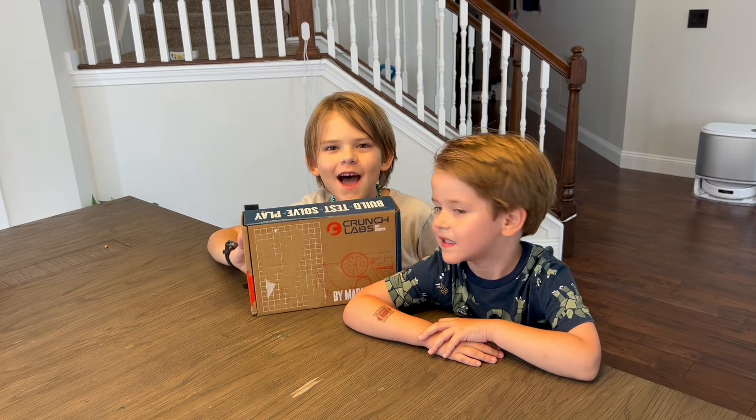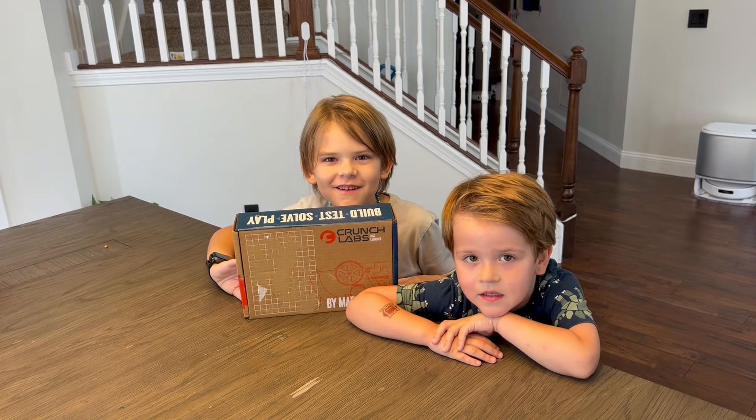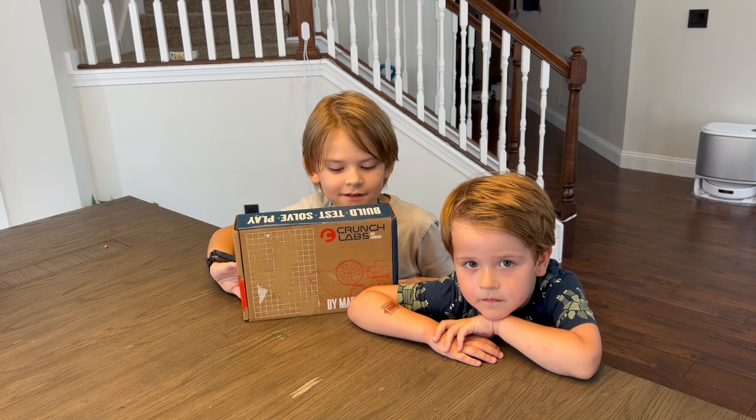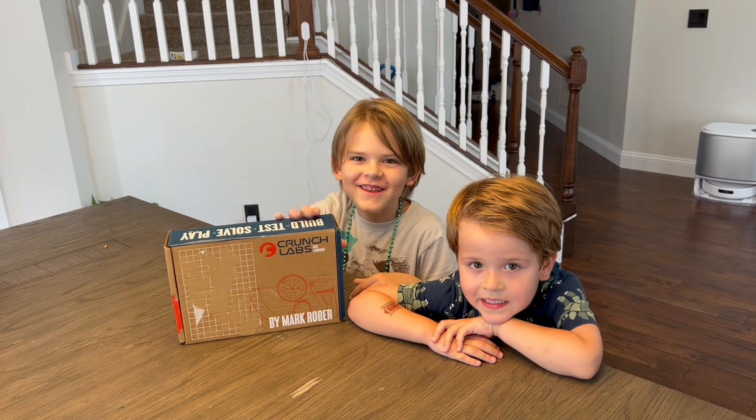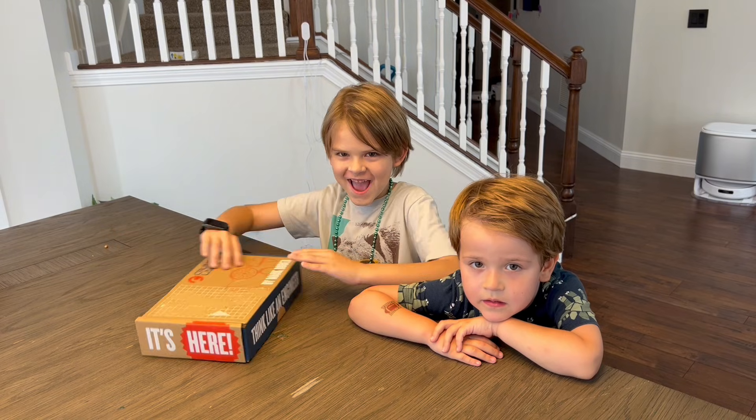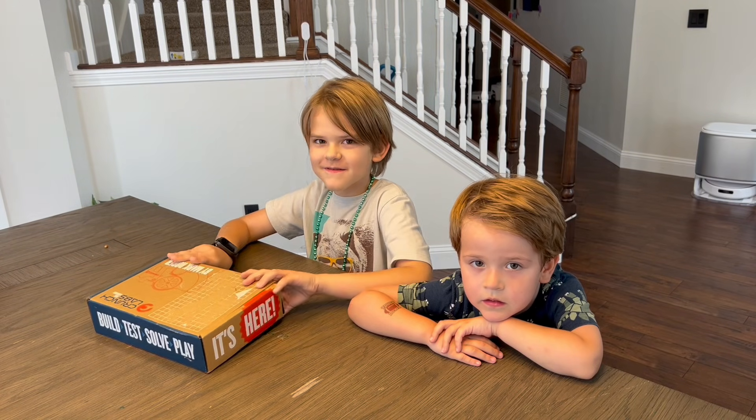Hey guys, today I got my first Crunch Lab box! The boys are huge fans of Mark Rober, so we got them a subscription for their monthly boxes and the boys got their first box today. So they're going to try to put it together and let's see what it is.